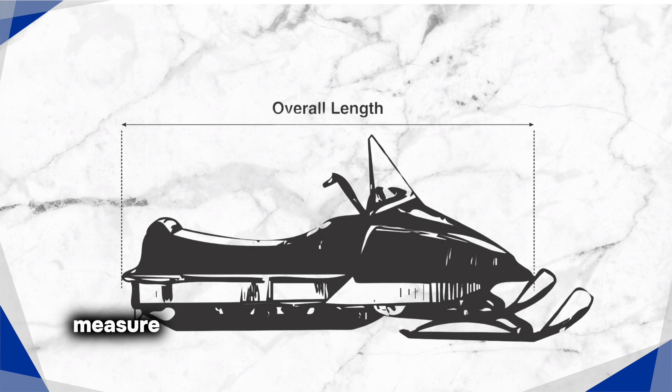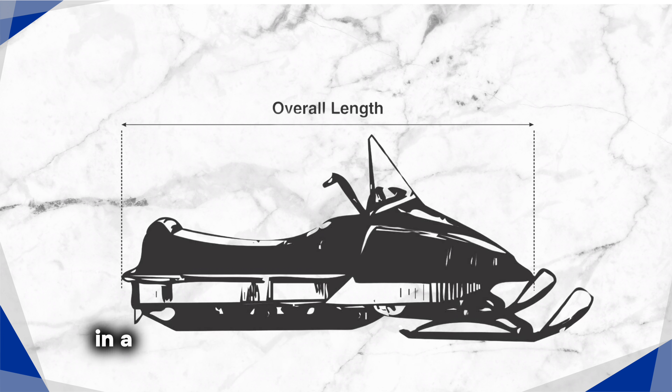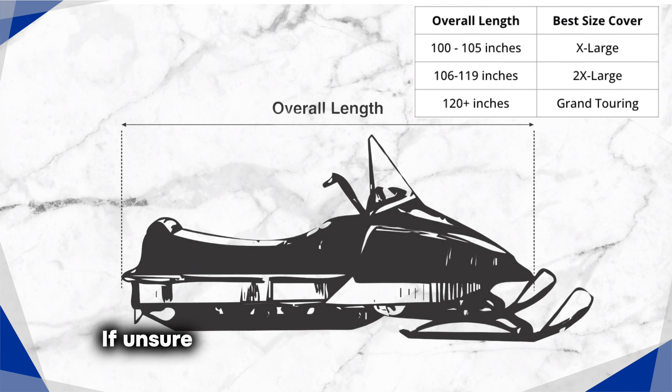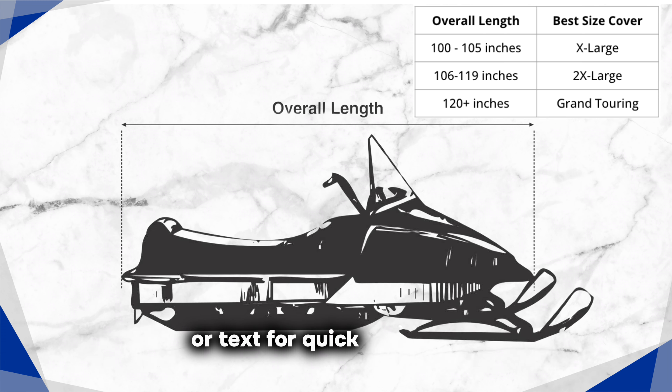To find the right fit, measure your snowmobile from the tip of the front hood to the outside of the rear seat in a straight line, then refer to our sizing chart. If unsure, don't hesitate to contact us via call or text for quick assistance.